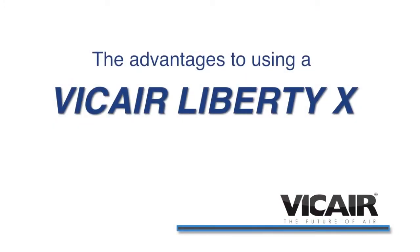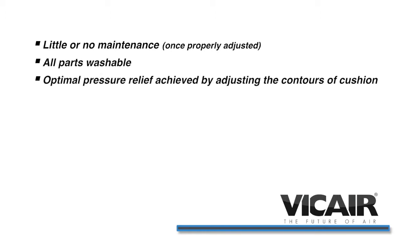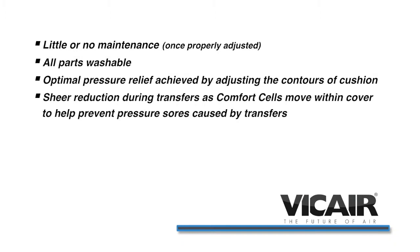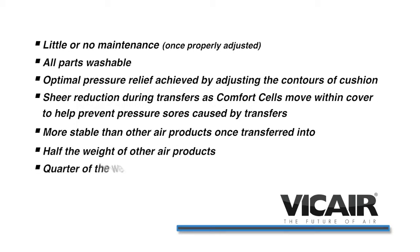The advantages to using a Vicar Liberty X are little or no maintenance once properly adjusted. All parts are washable. Optimal pressure relief is achieved by adjusting the contours of the cushion. Shear reduction during transfers occurs as the comfort cells move within the cover to help prevent pressure sores. The cushion is also more stable than other air products once transferred into, and it is half the weight of other air products — a quarter of the weight of foam gel cushions.